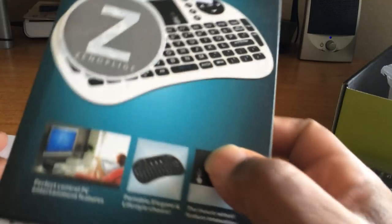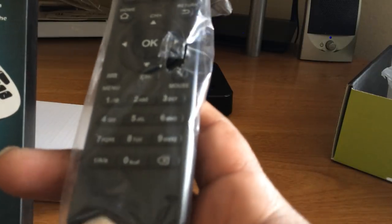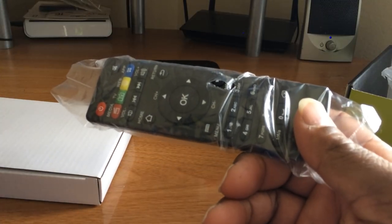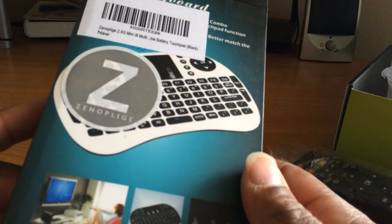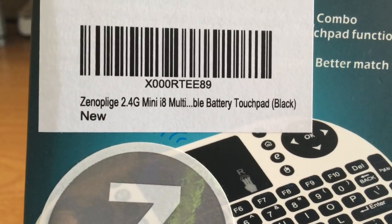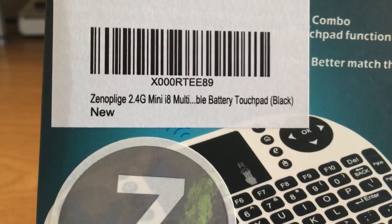This is supposed to make your life very easy because the remote they give you is a piece of crap, and we don't have time for that. We're really trying to enjoy what we have. The mini keyboard — I'm not sure how to pronounce the brand name, something like Plage Xeno or similar — but I'll put everything in the description. Let's open it up and see what we're working with.